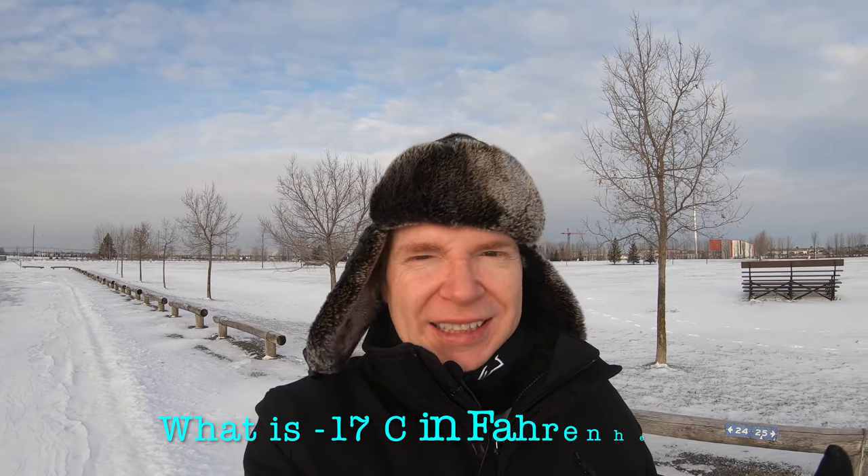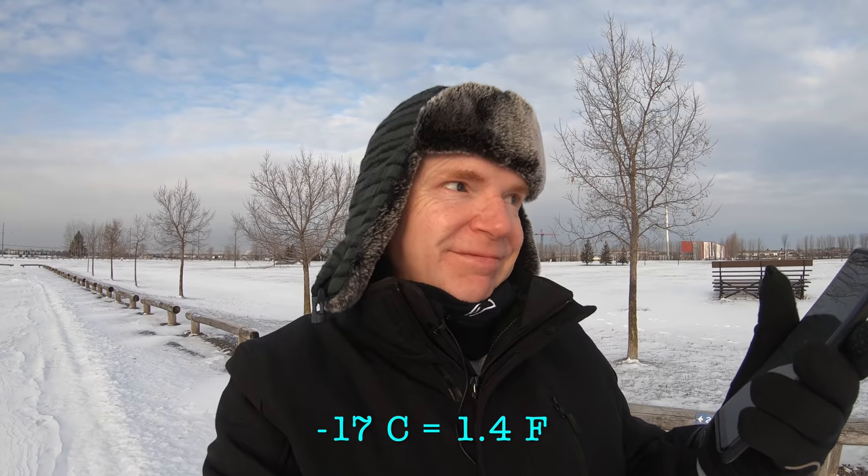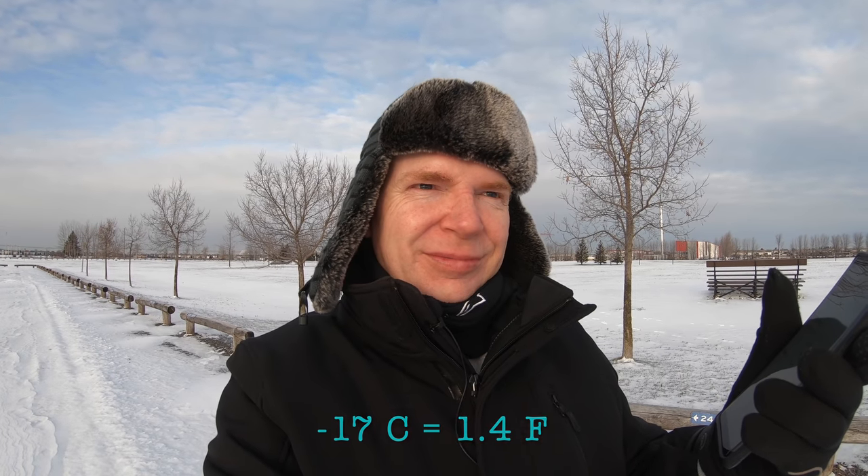Check this out. Google, what is minus 17 degrees Celsius in Fahrenheit? Minus 17 degrees Celsius equals 1.4 degrees Fahrenheit. That's how cold it is right now. I'm serious.